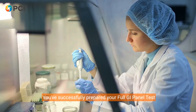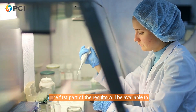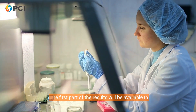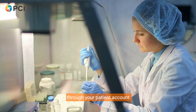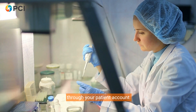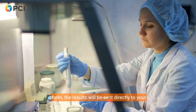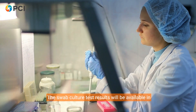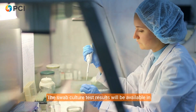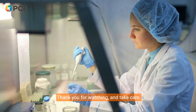That's it — you've successfully prepared your Full GI Panel test samples for analysis. The first part of the results will be available in three to five business days and will be accessible directly through your patient account. If you've provided any practitioner details on the form, the results will be sent directly to your physician as well. The swab culture test results will be available in two to three weeks. Thank you for watching and take care.